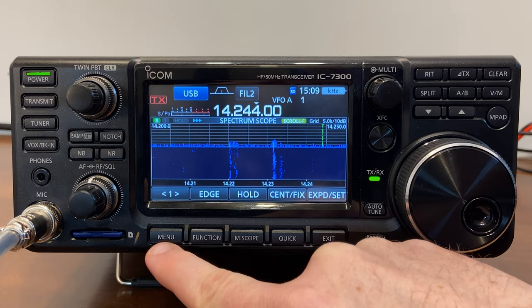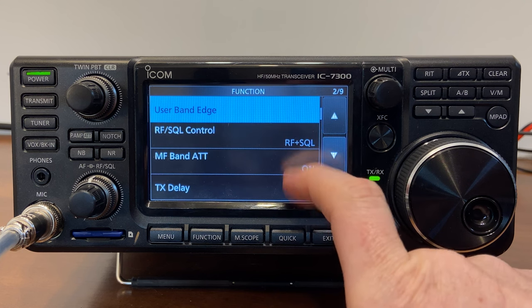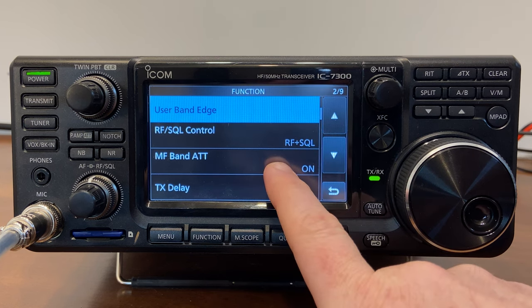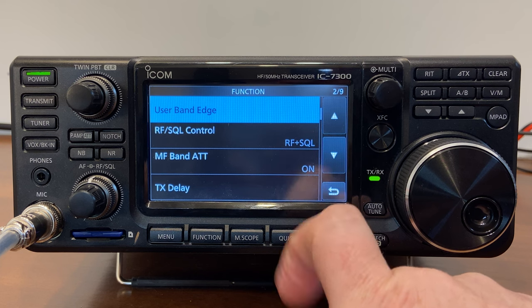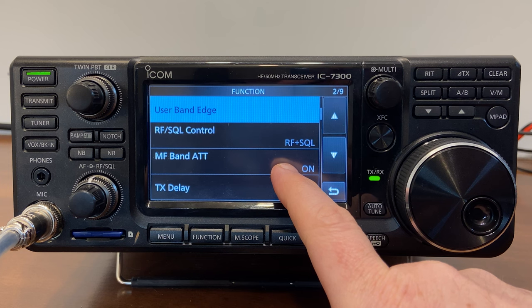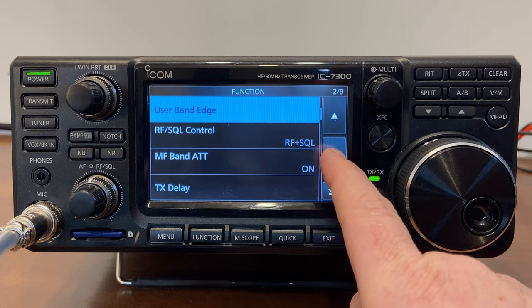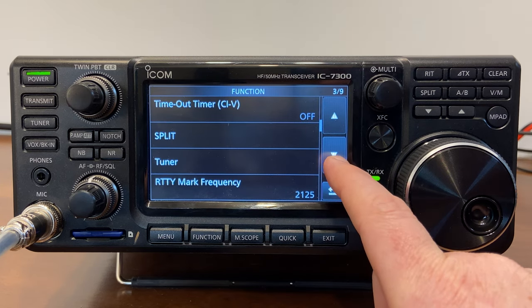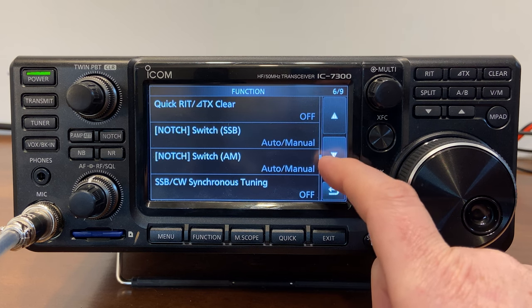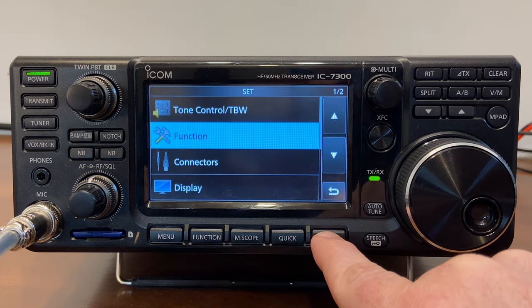Going back into Menu, Set, then Function, scrolling down — RF squelch control, and the MF band antenna attenuator, which we'll leave turned on. That means medium frequency signals, like broadcast band signals, get attenuated by about 16 dB to help avoid overloading. Everything else here is fine to leave at defaults for getting started.